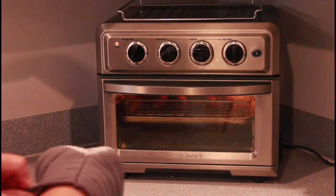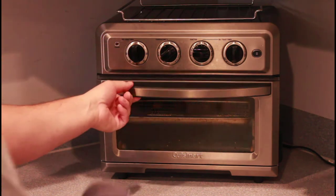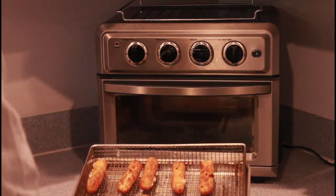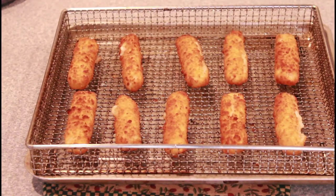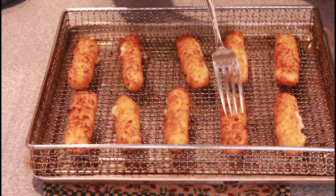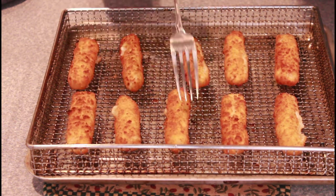Those should be done — we will check those out. Alright, so there you go. I don't know if you can hear this but the fish sticks are nice and crispy.